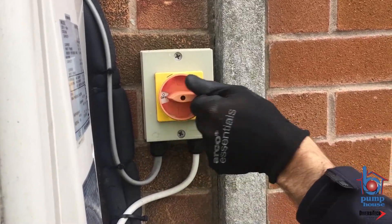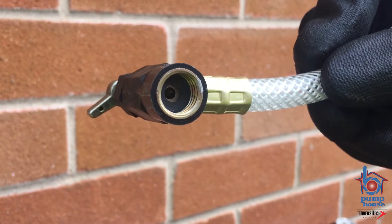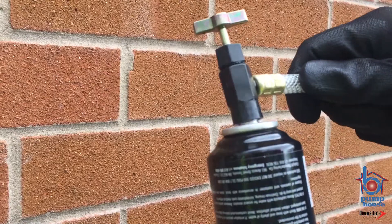Step 1: Turn the system off. Step 2: Check the piercing pin is below the washer. Step 3: Connect the hose to the can.